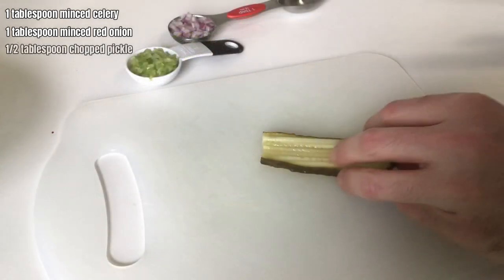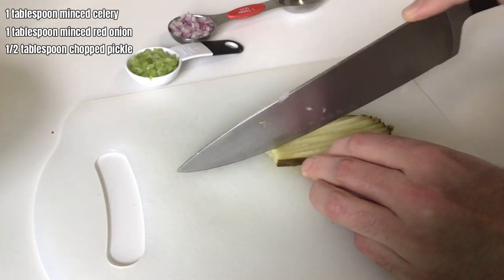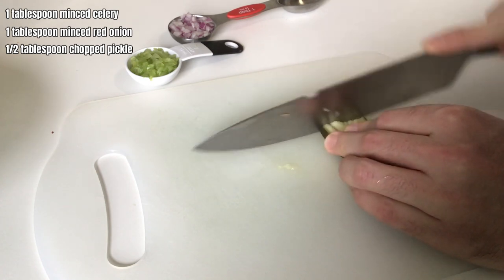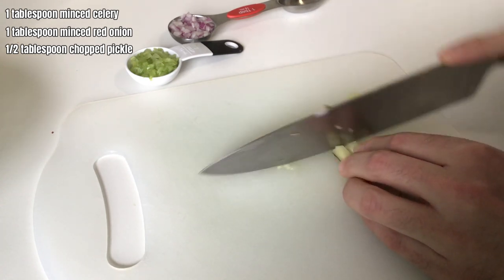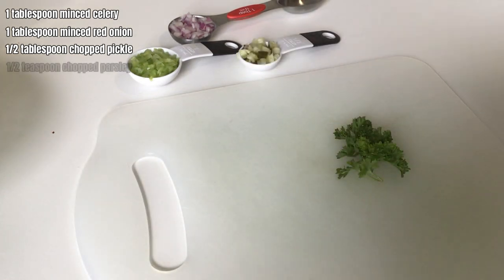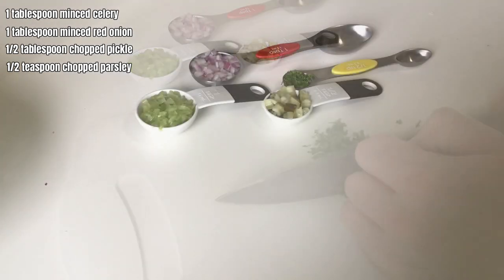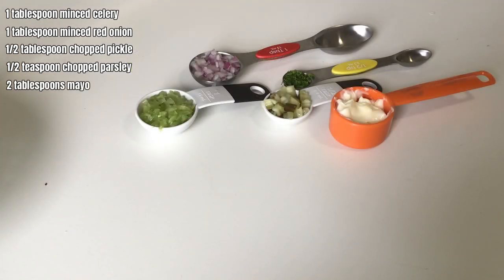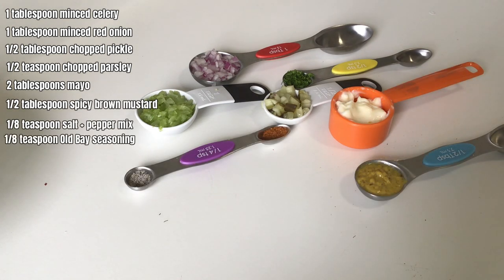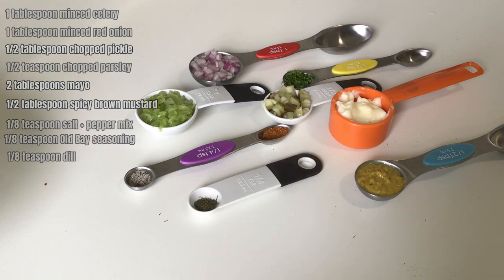Then we're going to move on to the pickle. I like the Clausen pickles — they seem to taste the best. You usually find them at Target. I'm not a huge fan of the overly dilled hamburger pickles. These taste real bright and go great with tuna salad. Some fresh parsley really opens up the boldness of the tuna flavor. You're going to need a couple tablespoons of mayo, half a tablespoon of spicy brown mustard, an eighth of a teaspoon each of salt, pepper, Old Bay seasoning, and dill.